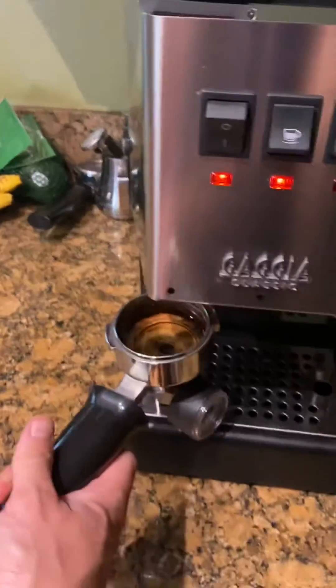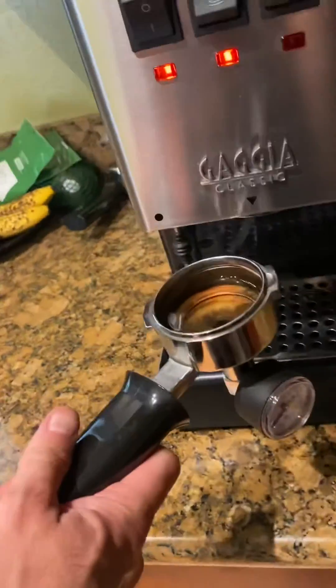And like I said, this particular portafilter with pressure gauge is included in the kit.